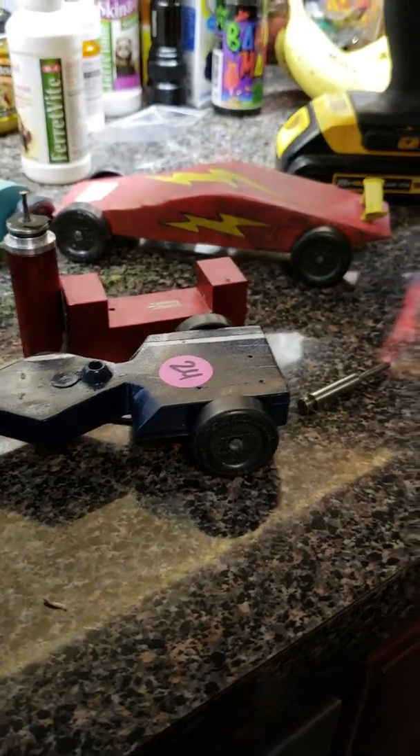Another tool we use is a hub sander — a small handheld tool where you take the wheels before putting them on and slide them onto this hub sander. As you spin it, it smooths the inside of the hub. Because as you see, you have to space your wheels out, and when the wheels go down the track they move in and out, so if there are any burrs or rough edges on the inside of that hub it's going to slow your car down. You stick it inside the hub, give it a couple of slight turns, and the sandpaper sands it down. You can also smooth the outer hub where it makes contact. That's the second essential tool we use.